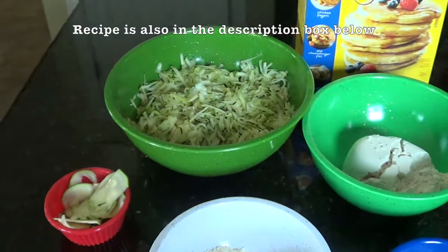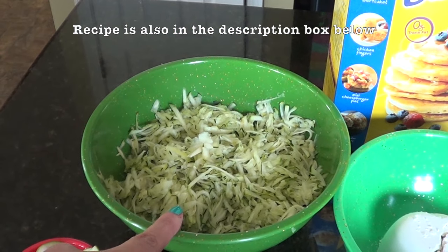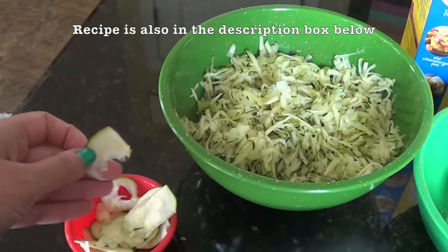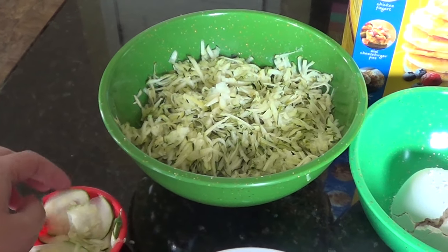So to make these zucchini squares you're going to need three cups of zucchini. I grate them with my cheese grater, and then when you're done you want to make sure you take some paper towels and wring out all the excess water so that they're not so moist. I also like to cut a few pieces to put over the top of my squares to make it look pretty when it's all baked.